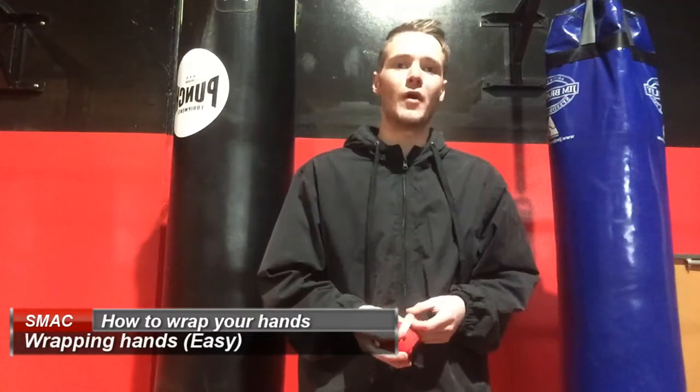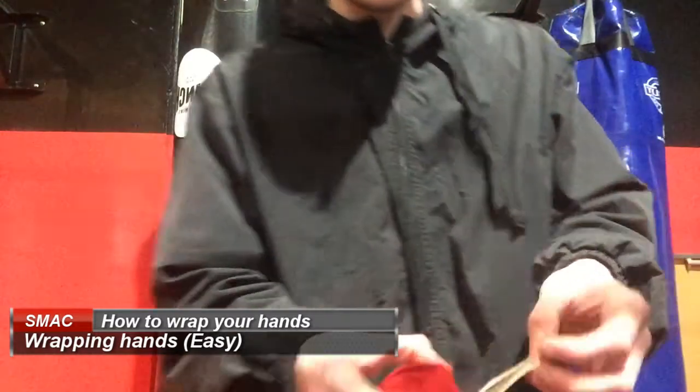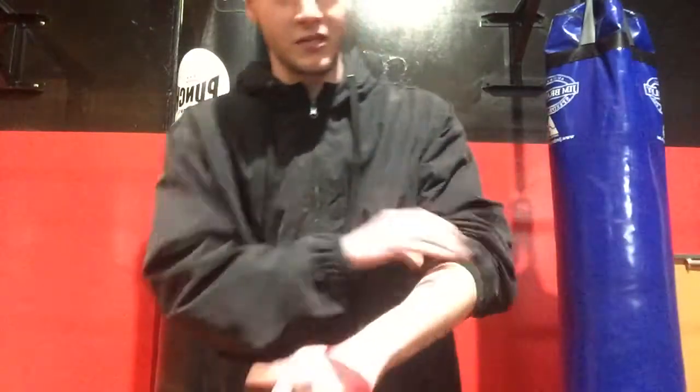Hey guys, I'm just going to do a quick video on how to wrap your hands. So the first thing is you're going to put the loop part of your wrap around your thumb, and you're going to make sure that the stitching bit is facing down, or else the wrap is going to end up backwards at the very end.